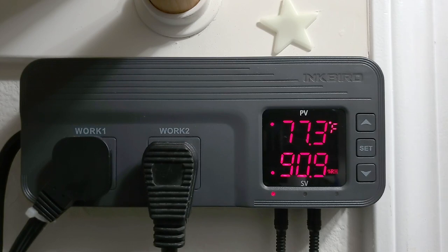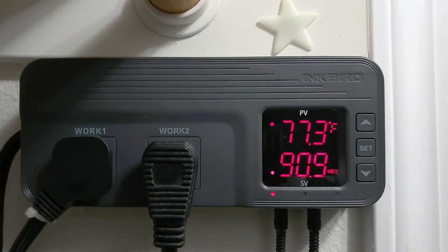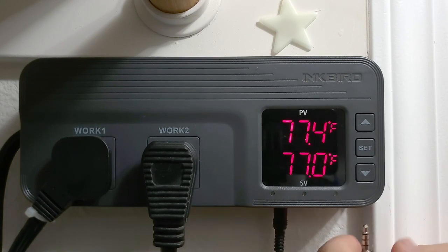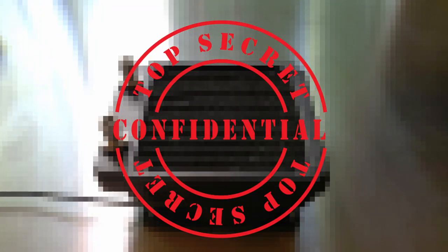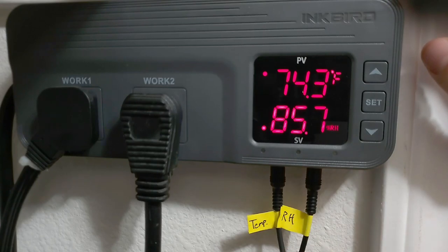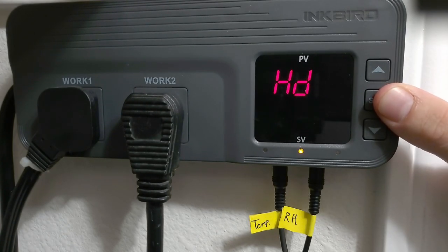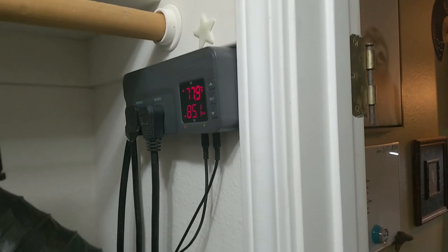For the humidification controls, I'm using the Inkbird ITC608T. This controller has two available sensor inputs — one for a humidity sensor and another for a temperature sensor — and the functionality of the outlets will change depending on which combination of sensors you have plugged in. For my room, both my humidifier and a top-secret DIY AC unit are plugged in to work outputs 1 and 2 respectively, with both the temperature and RH sensor plugged in. The top of the display indicates the measured temperature of the chamber, and the bottom shows relative humidity. I've been having success keeping my humidity at 88% with a differential of plus or minus 2%, so when the humidity drops to 86%, the controller kicks on the humidifier and shuts it off once it's reached 88%.